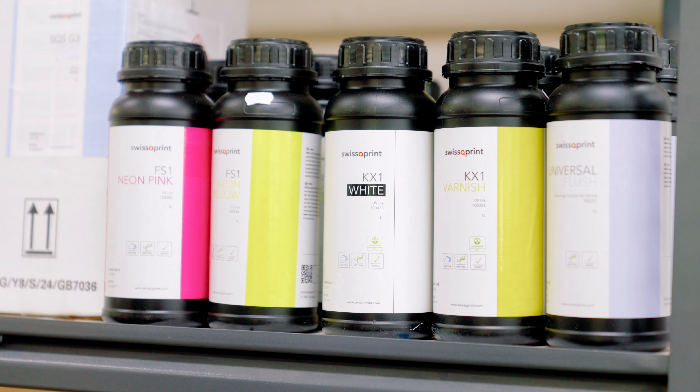A few differences about the Kudu: first of all we've now got 10 channels, so we can have all the different options in the machine all at the same time. In this particular machine here we've got it set up with six colours, plus white, plus varnish, plus two neon colours.